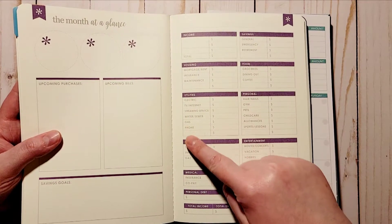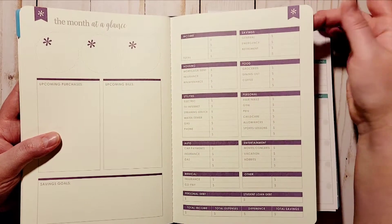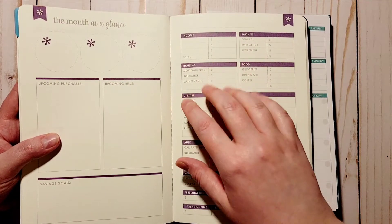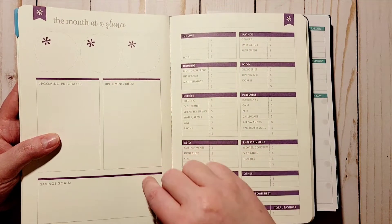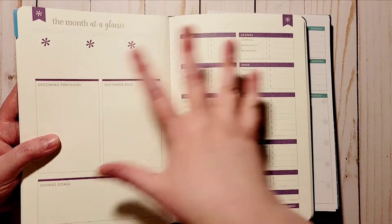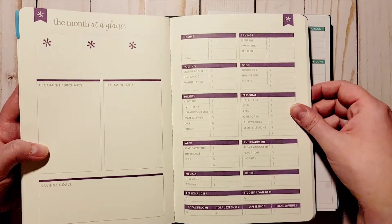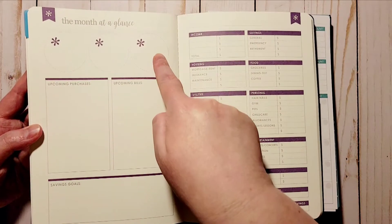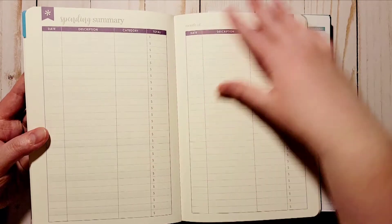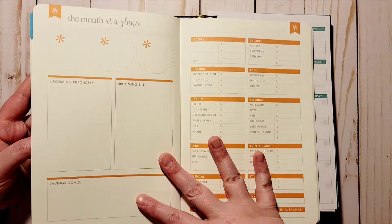I personally like to have a monthly view so I'm super happy this is in here. In the coiled Erin Condren version I believe you have a two-page spread where a lot of the fields are blank, which is good for that. But in here you do have three spots: upcoming purchases, upcoming bills, and a savings goal at the bottom, and then you go into your spending summaries and on to your next month.